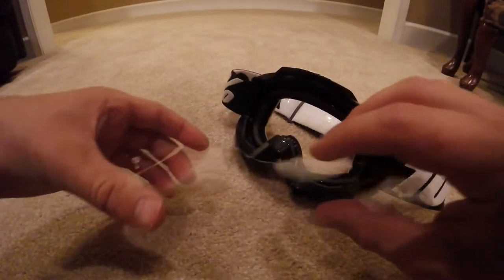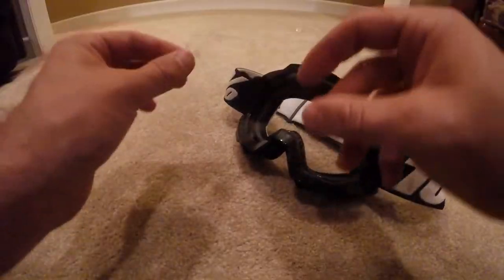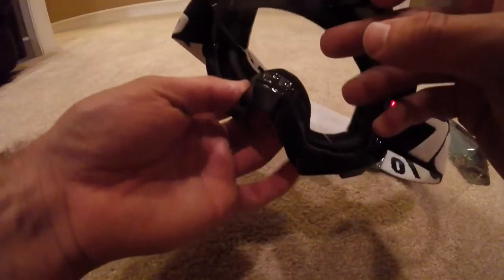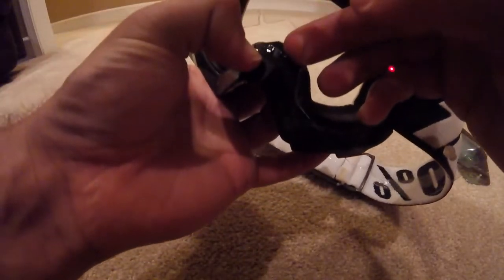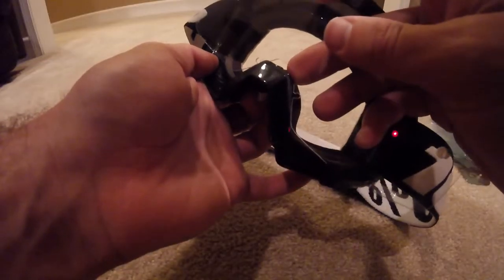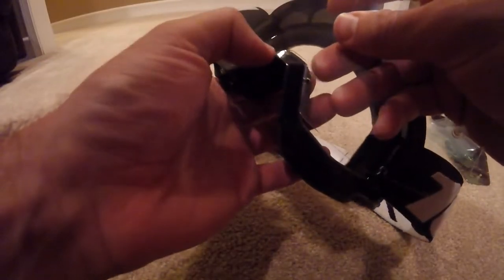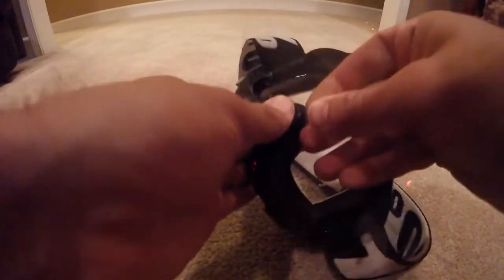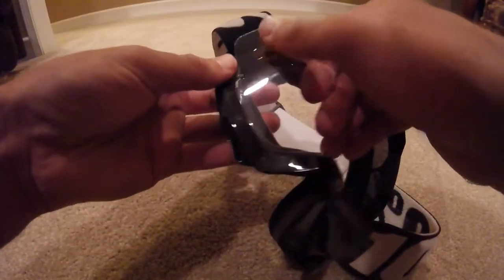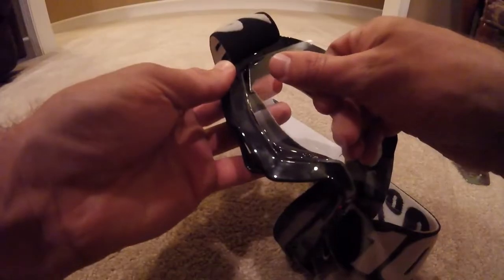So to put these in, make sure your tear-off tabs are pointing out. There's a little gap right here in the bottom — you're going to see where this needs to slide into. Once you've lined it up, just press down. Then you can move to the sides and get those lined up.